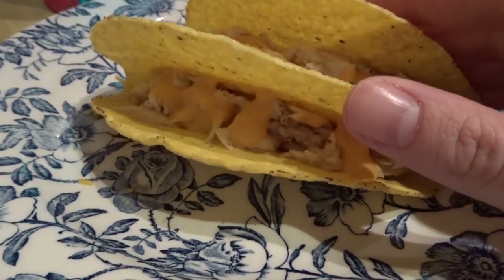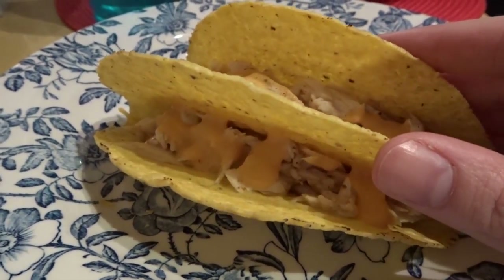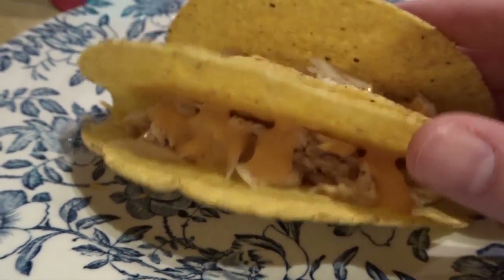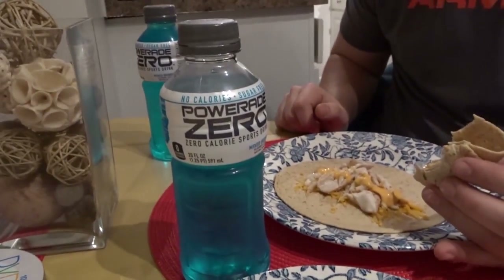Add that up and it's under 400 calories. You can add lettuce and there's fish left over. It's really affordable, easy, and quick. Served with some Powerade Zero — see you tomorrow.